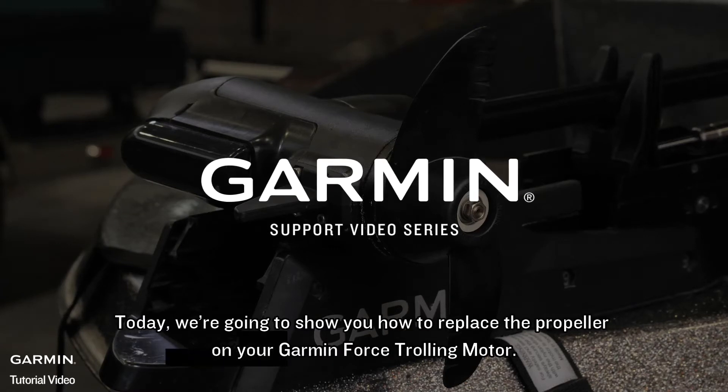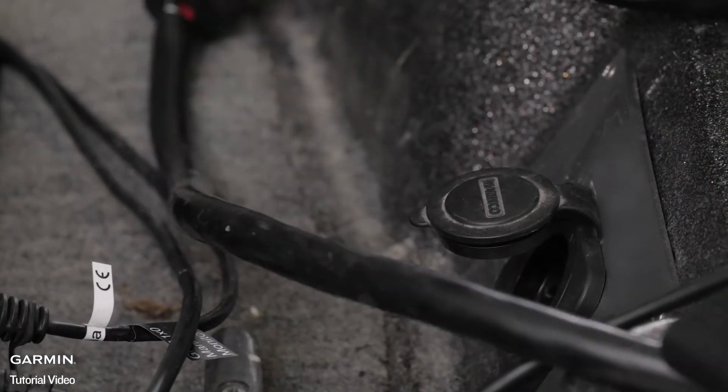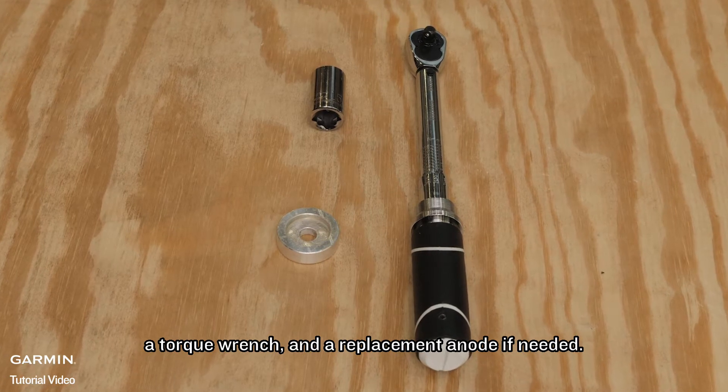Today, we're going to show you how to replace the propeller on your Garmin Force trolling motor. First, make sure the trolling motor is disconnected from power. For this process, we will need a 15mm wrench or a 15mm socket, a torque wrench, and a replacement anode if needed.